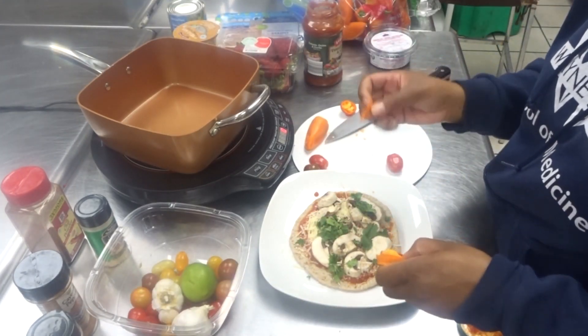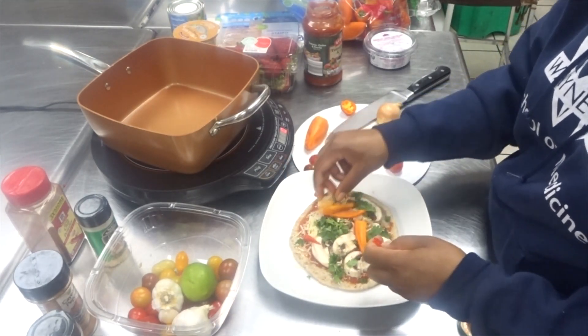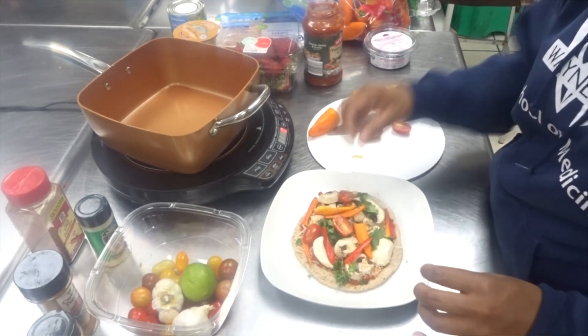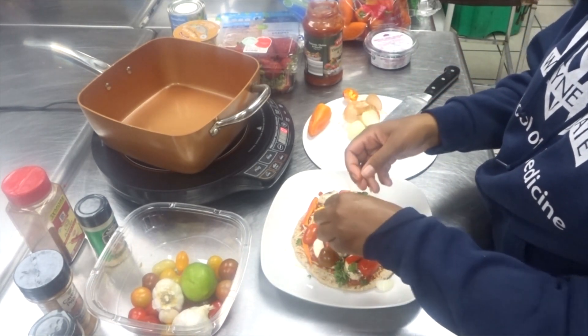I'm going to add some chopped bell peppers. I'm also going to add some tomatoes to the pizza. And lastly I have some white onion — I'm just going to add that to the pizza next.